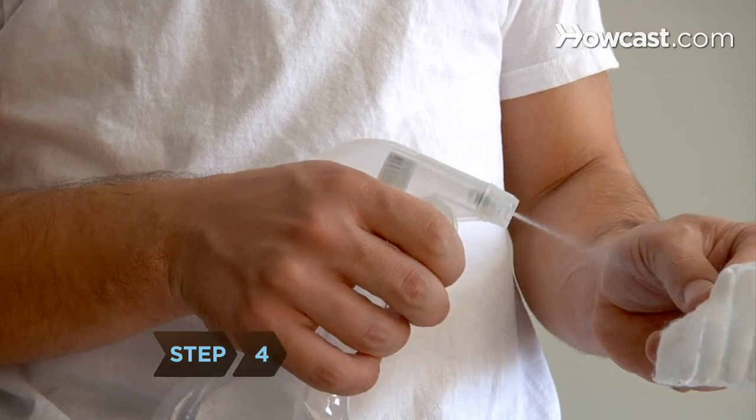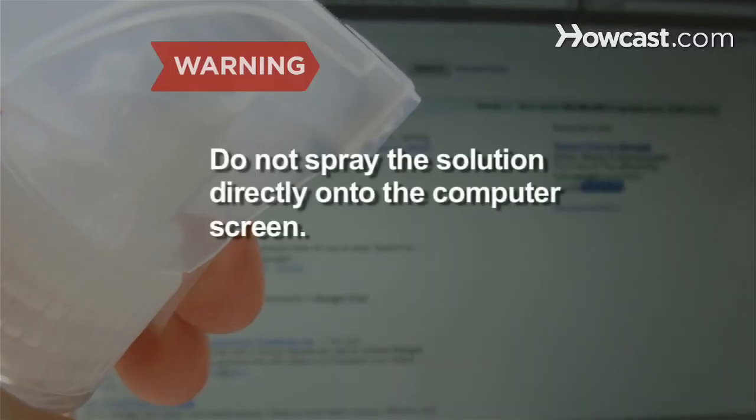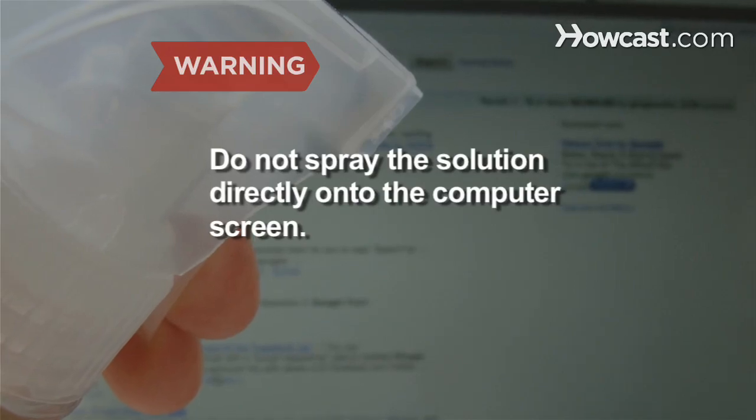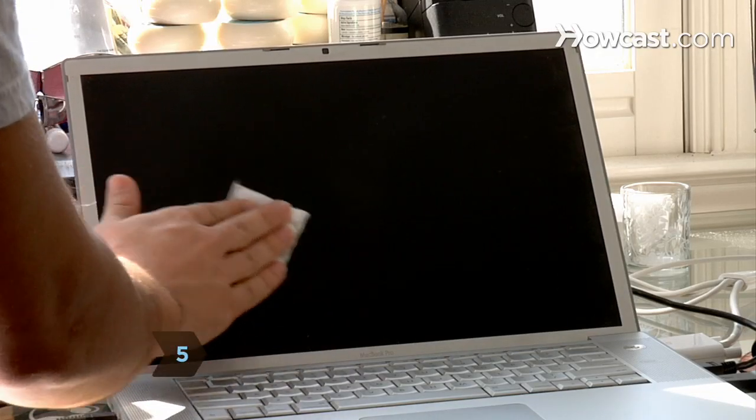Step 4: Spray the cotton ball or cotton cloth with the solution. Do not spray the solution directly onto the computer screen. Step 5: Wipe the screen gently in a circular motion.